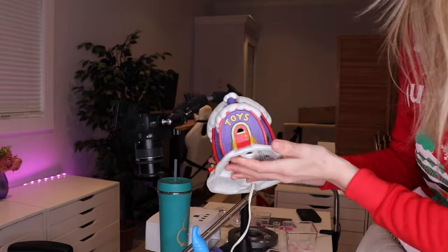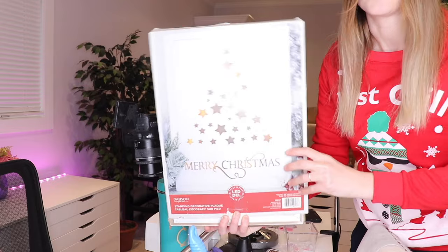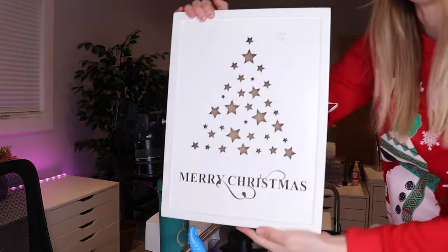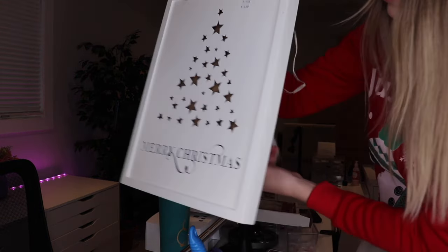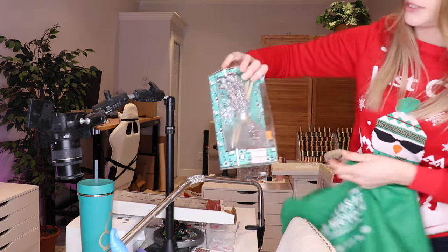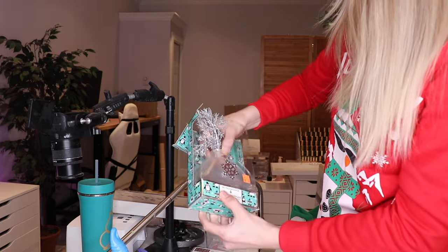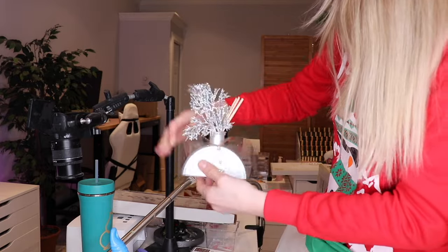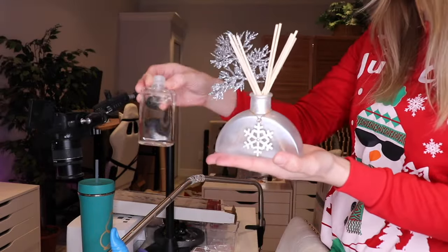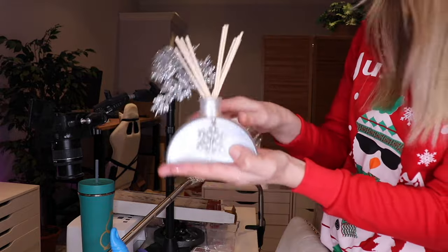Really caught my eye with all the sparkles — it's the Grinch. So cool. The next thing I got was a light-up Christmas tree display. I needed an LED light and thought it would be great for my background. I also got a Christmas diffuser. This is super cute — it's a little snowflake and it comes with the liquid. It smells like sandalwood, pine, and lemon fresh. Super excited to put this on my desk.